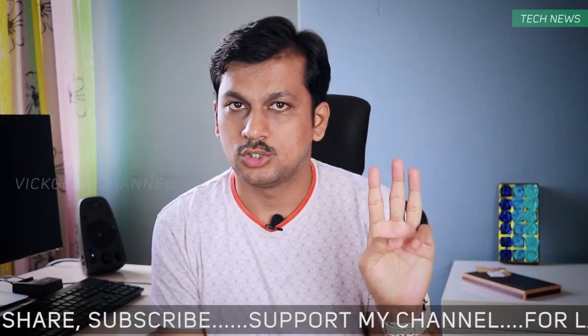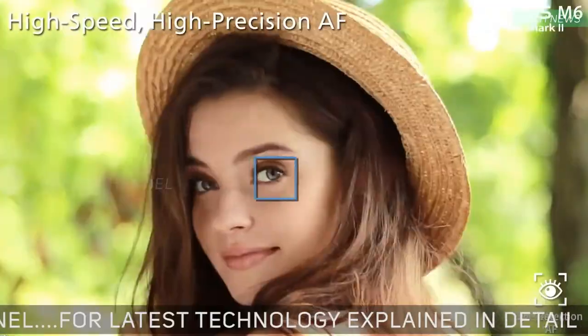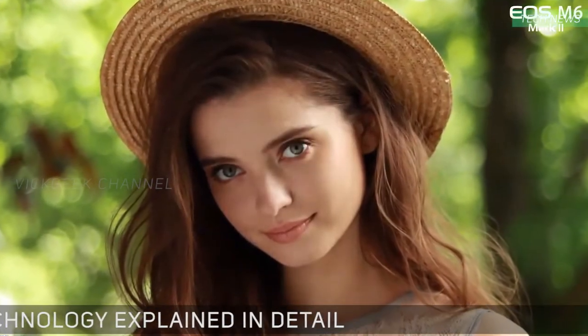Third, it gets the excellent dual pixel autofocus, which is an absolute joy to use. You can also use the touchscreen to touch and drag to autofocus.